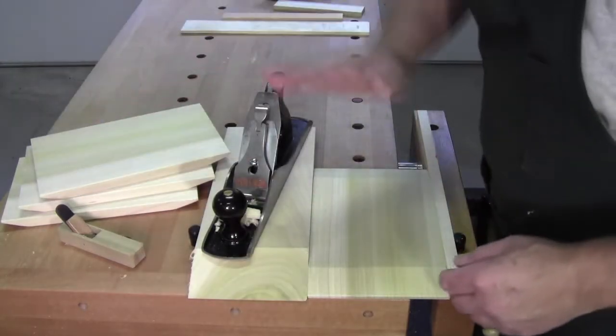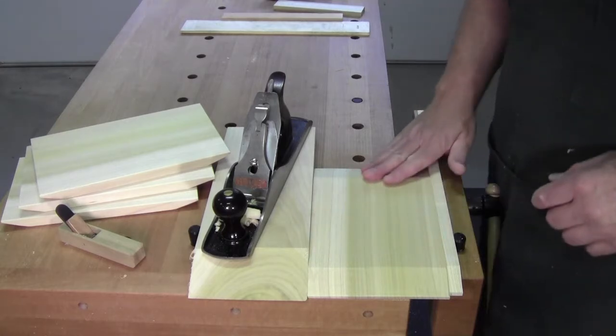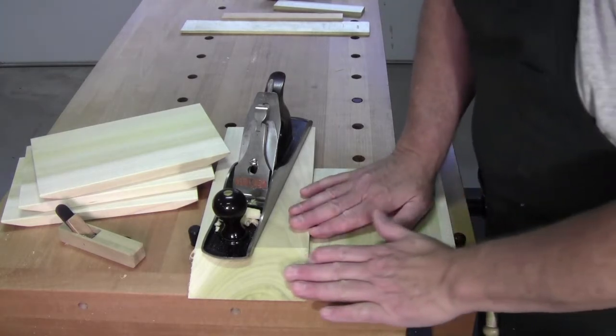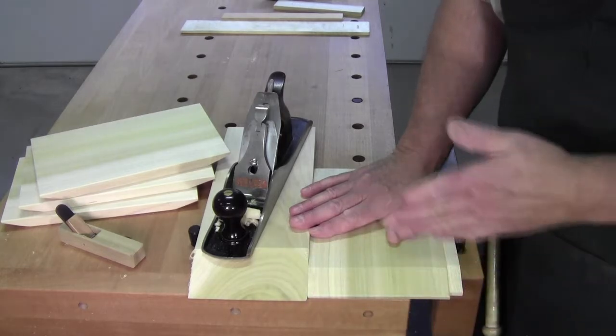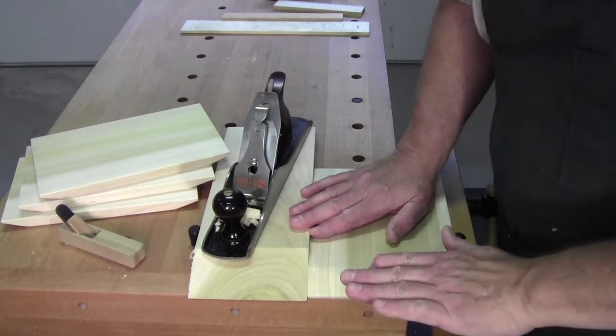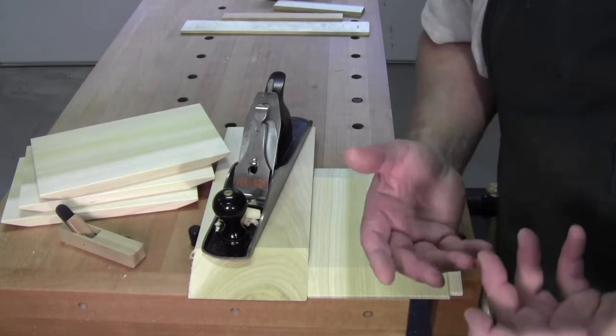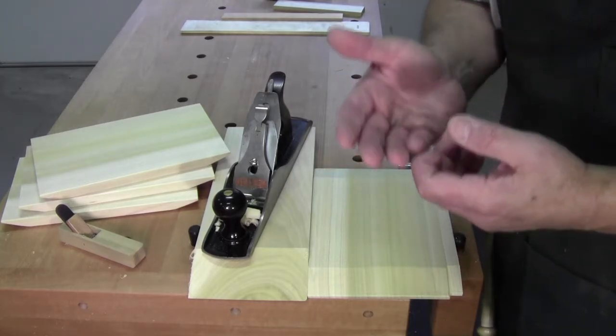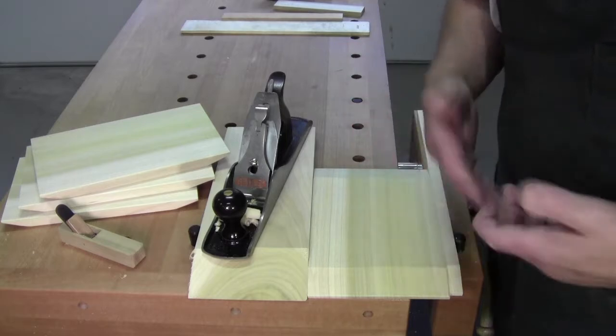These three are done. This is the last one. What I decided to do was, besides putting a bevel on this edge, I wanted it to have a little bit of a hollow, and I don't have a big wide carving gouge — you know, something like a spoon gouge. I don't have one.